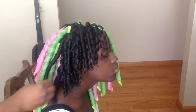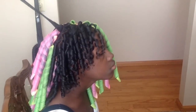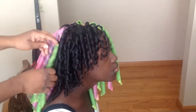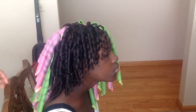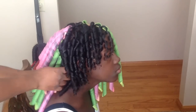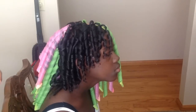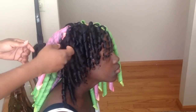I want to apologize — I lost some of the footage, so you won't see me take down her whole head. My younger daughter was messing around with my iPad and deleted some of it. But if you'd like, leave it in the comments below and I can do another tutorial showing the whole head. As you can see when I take the curlformers out, this is how her whole head came out and the style was really cute.